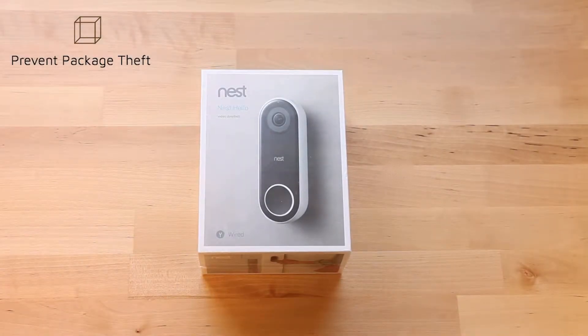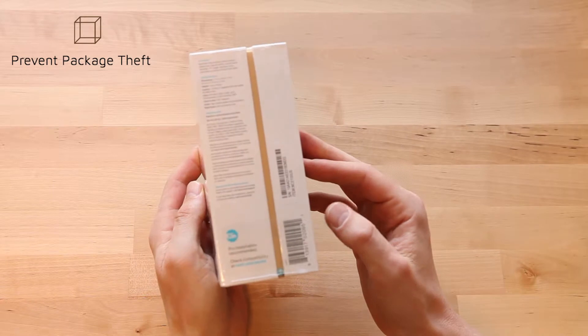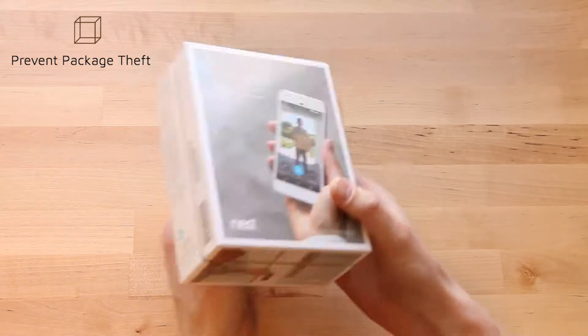Hey everybody, this is Sterling with preventpackagetheft.com. Today we're going to open up this Nest Hello, released in February of this year by Nest.